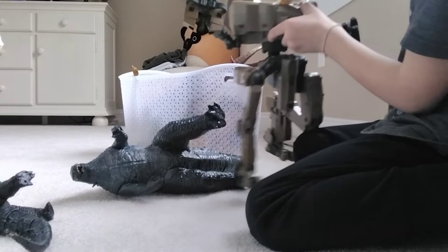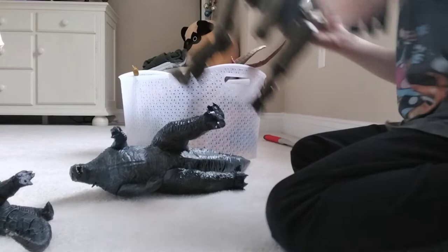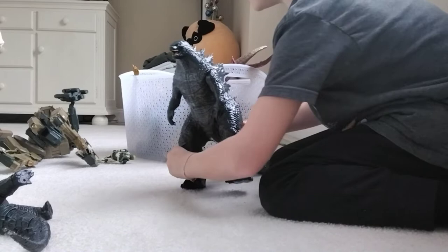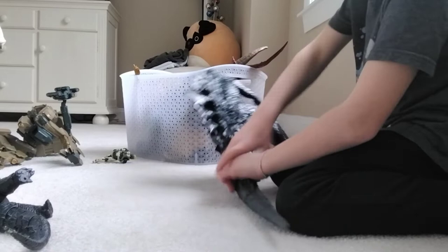Okay, moving on to my Godzilla. This one is from Godzilla: King of the Monsters. His head doesn't move. He has rotation on the arms, legs, and rotation on his tail. Moving on — Rodan is next up. He's from Godzilla: King of the Monsters.